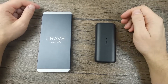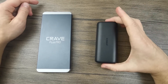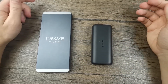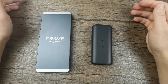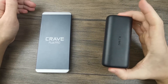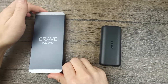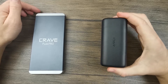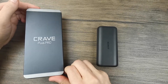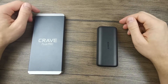Just by looking at the power banks, the most obvious difference between them is size, with the Anker being much smaller than the Crave. This is expected when choosing between a 10,000 mAh and a 20,000 mAh power bank. The Anker is also much lighter, whereas the Crave is much heavier. The Anker is something you can easily carry in your pocket, while the Crave is not — you'd need to put it in a backpack or purse.